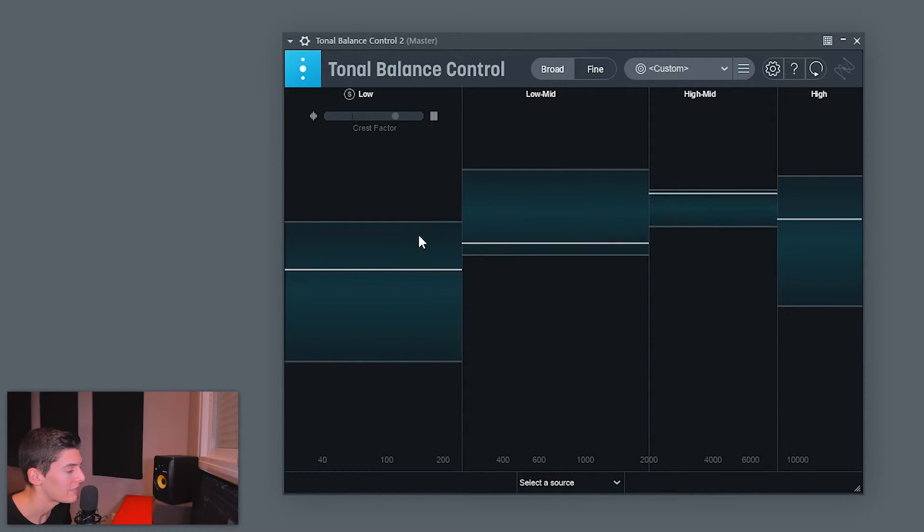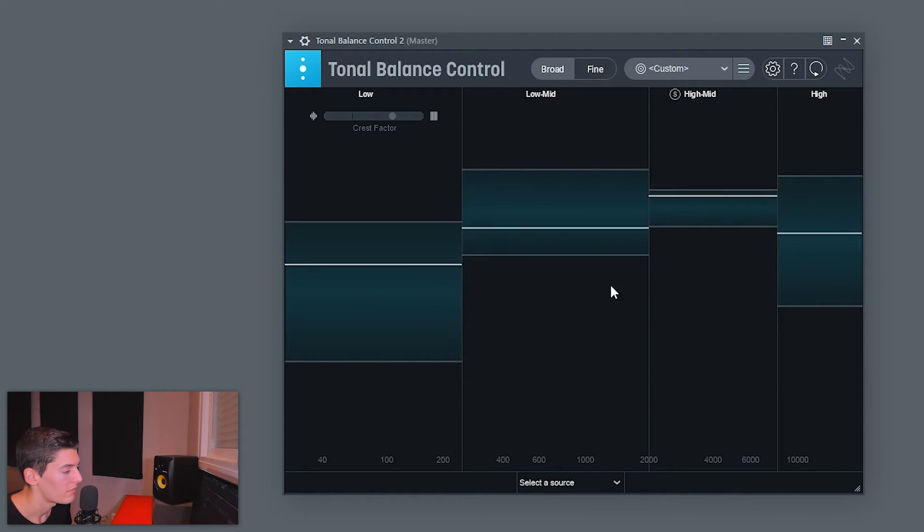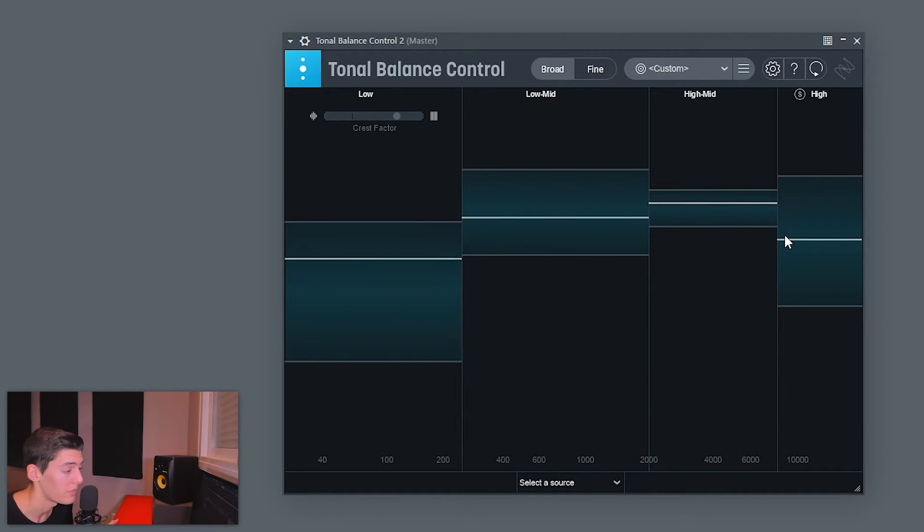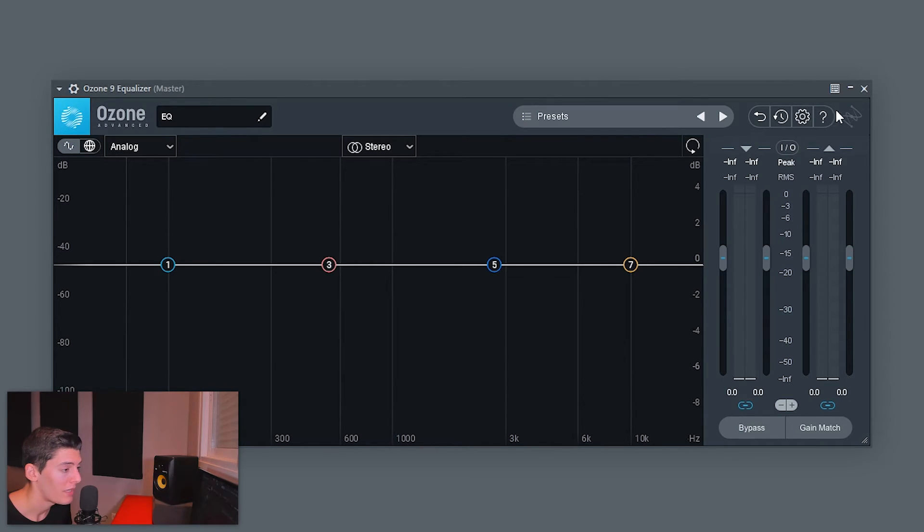Playing the reference: the sub bass sits in the upper-mid half of the band, the low mids are a bit low — maybe toward the middle — the mid-highs are basically at the top, and the highs sit right at the line. Now I reset and play my own track. The sub looks okay, maybe a bit high. I have more low mids than the reference. The mid-highs look good, and the highs are more or less at the same point. So I open an Ozone 9 EQ to make adjustments.